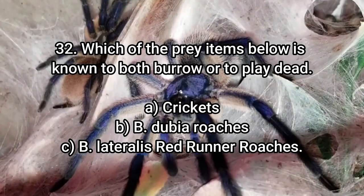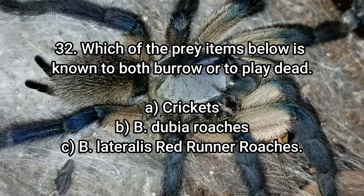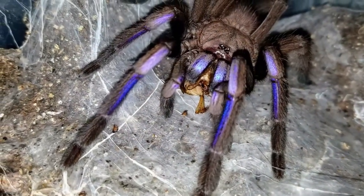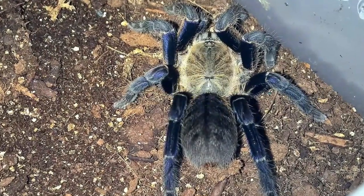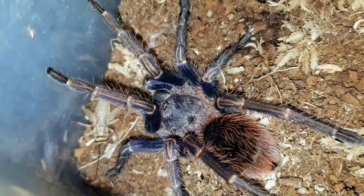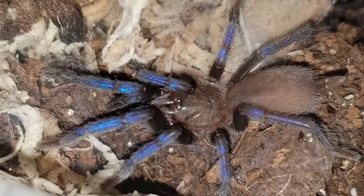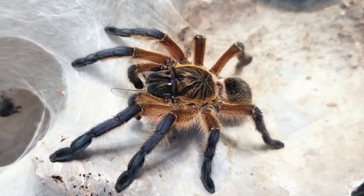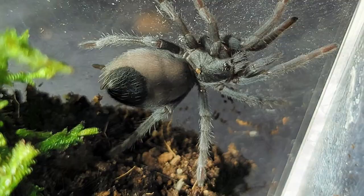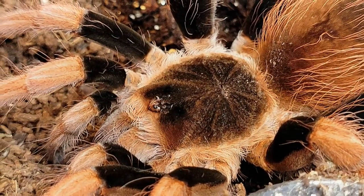Number 32: Which of the following prey items is known to both burrow and play dead? A — crickets. B — B. dubia roaches. C — B. lateralis, red runners or red Turkish roaches. The answer is B — B. dubia roaches. I've literally videoed a spider sitting on top of a dubia for several minutes while the roach played dead — the spider eventually moved on thinking there was no prey. They'll also burrow and pop out later. I use them and don't want to bash them, but every tarantula I keep eats crickets and B. lateralis without issue. With dubias I sometimes have to do the crush-the-head trick so they walk around like zombies and the spider snatches them up.